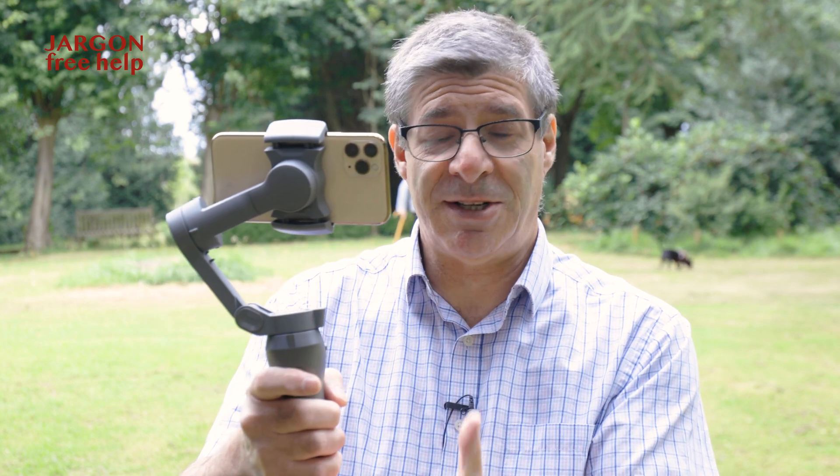It's not just for video — I also use it for photography. It can just keep the phone nice and steady and support it, but I can also do panoramas, which I'll show you in a moment, and it can do other things as well, such as track people.